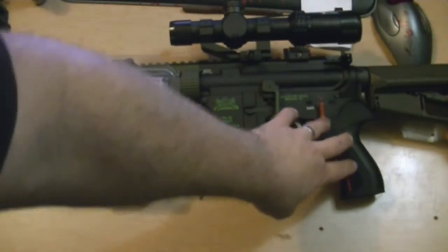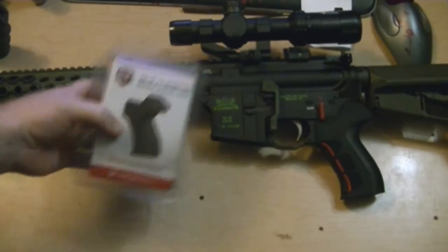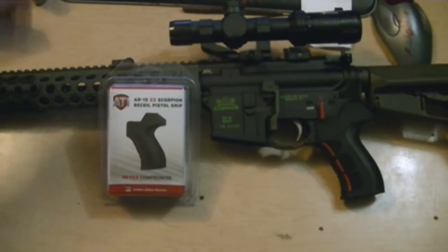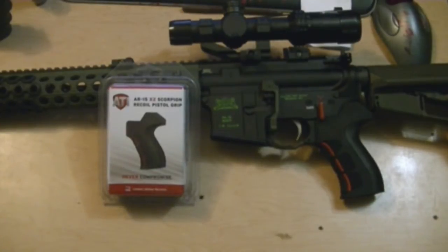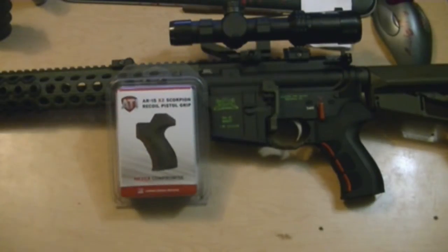I mean, if Eric can put it on, anybody can put it on. That feels really good in the hand — highly recommend these. Can't wait to shoot it this weekend. The Hornet fixer should be out, so we should be putting some rounds down range.